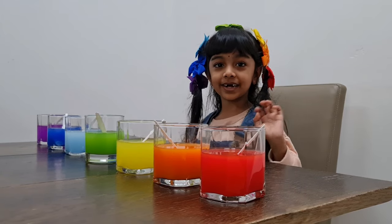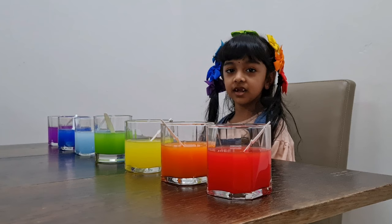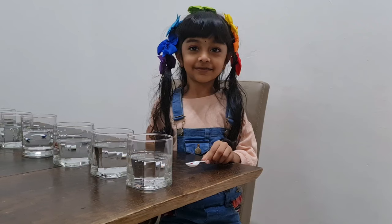Hi guys, welcome to my channel. My name is DaddyCastry. Let's learn rainbow colors. What color? Let's make this color.